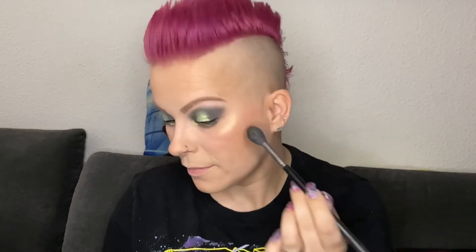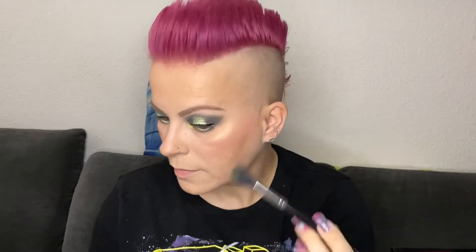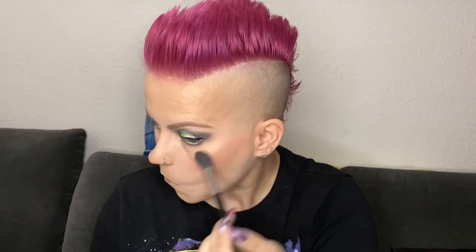Only now, doing the voiceover, I've noticed that I didn't put any brow bone highlighter on my eyes. Usually I do that, and this time I would have done it with the Alien Eyes shade, but I guess I just forgot it. So I have to live without a brow bone highlight today.